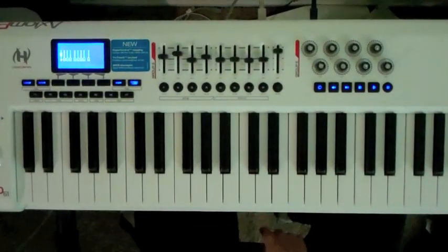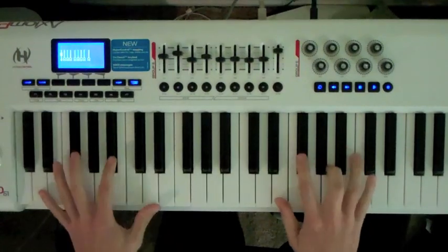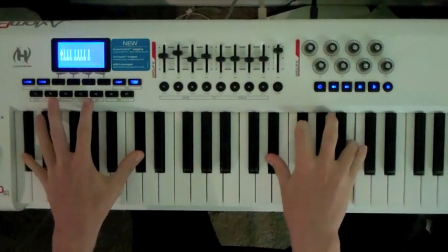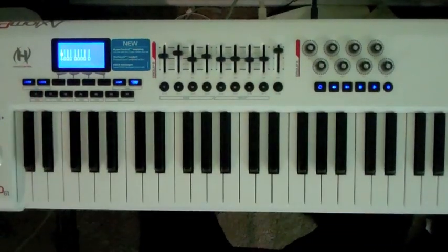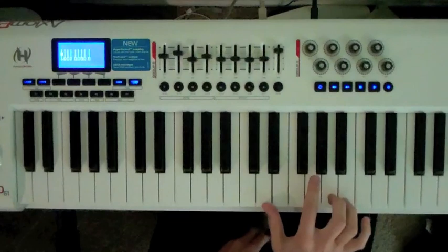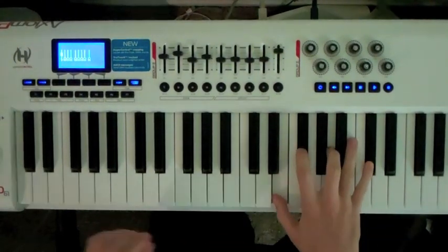Love Train by Con Funk Shun. It starts out here with the D major. Let's take a look at the D major — it's just D in the bass and D major 7, except I'm playing the E, which is the 9th.